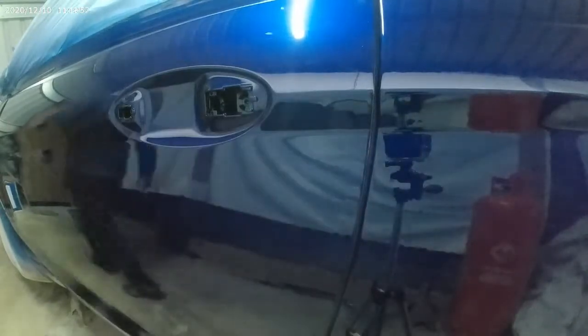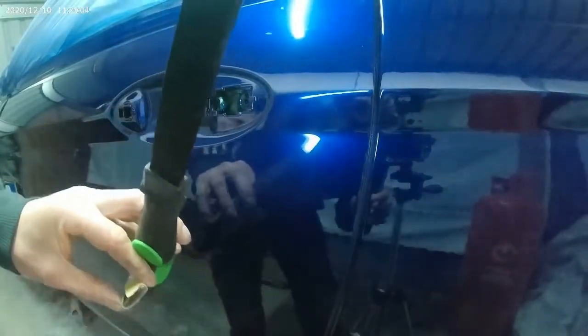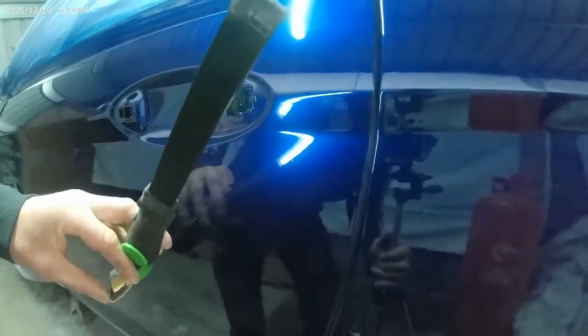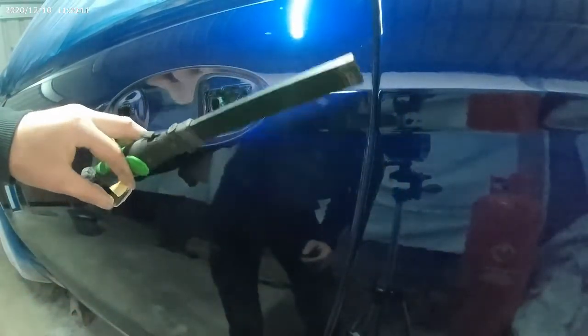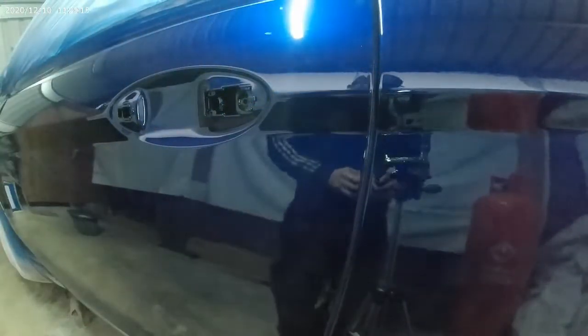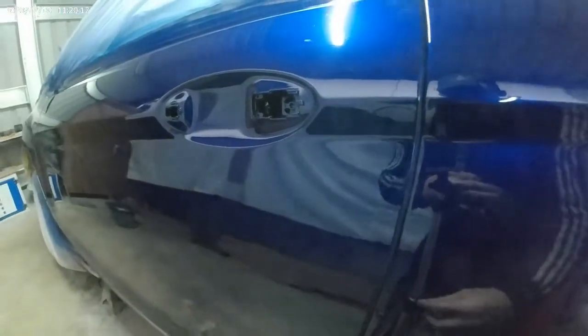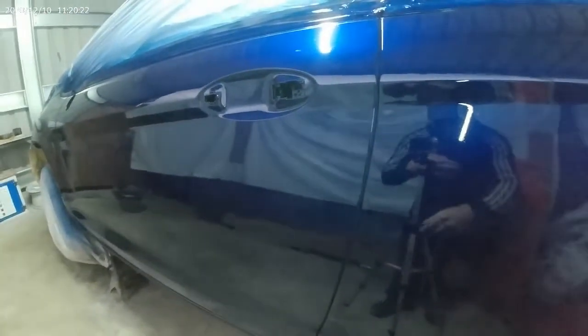Now go over to the run. This is a run — it's just run off that edge there at the back of where the handle fastens to the car. You can just about see it there with a light on it. I don't normally get runs, but it's that time of year when the temperature's dropped slightly. I did this job with heat lamps — I haven't got a booth — and I got a bit caught out in that area. So this is the trick we're going to use to get rid of those runs.